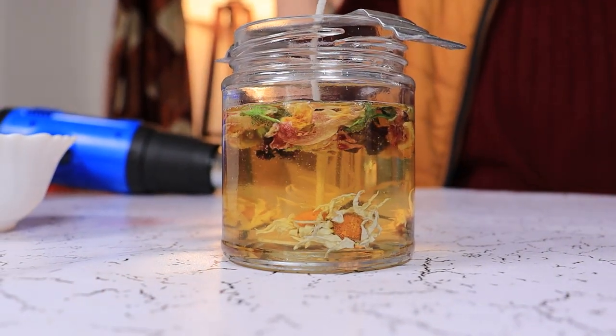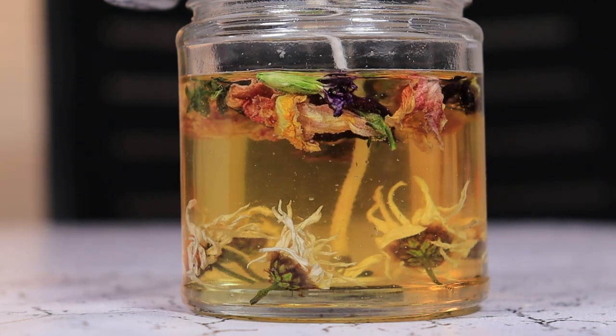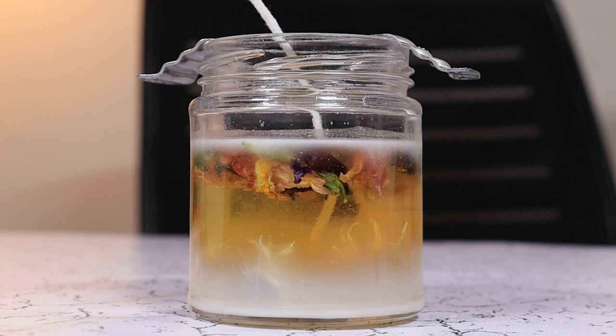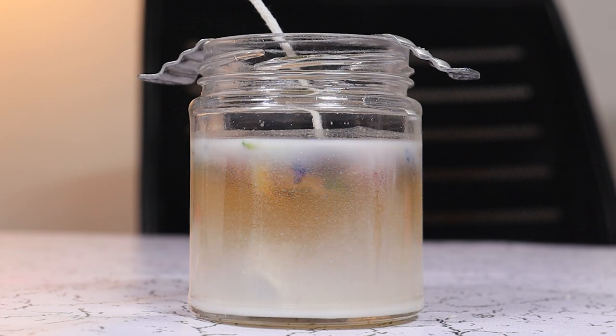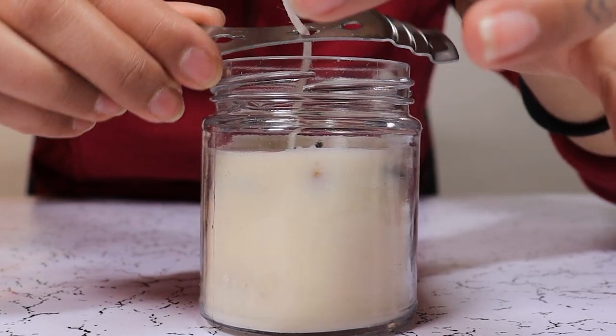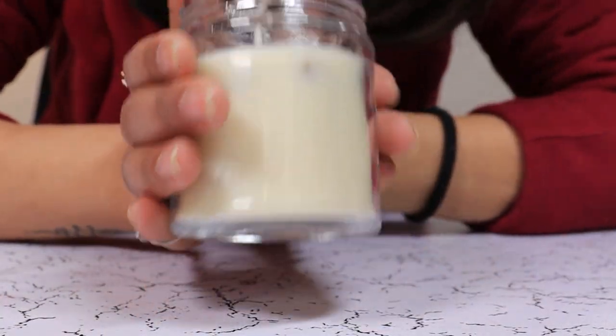Let it dry. After 24 hours, our wax is nice and dry.